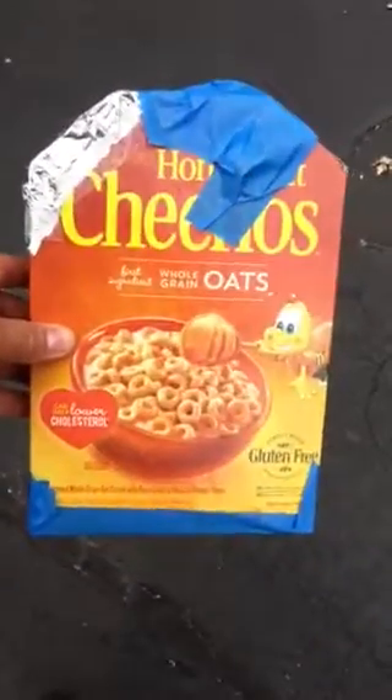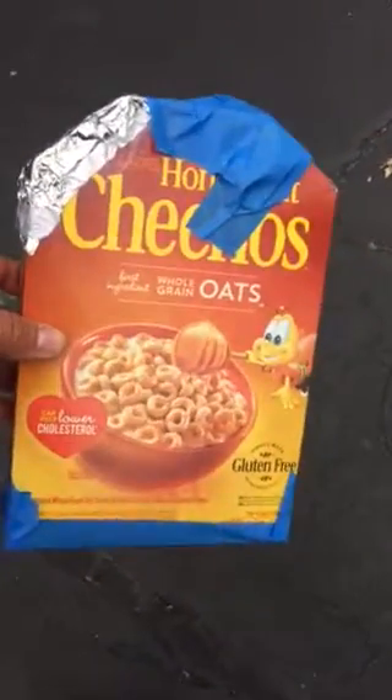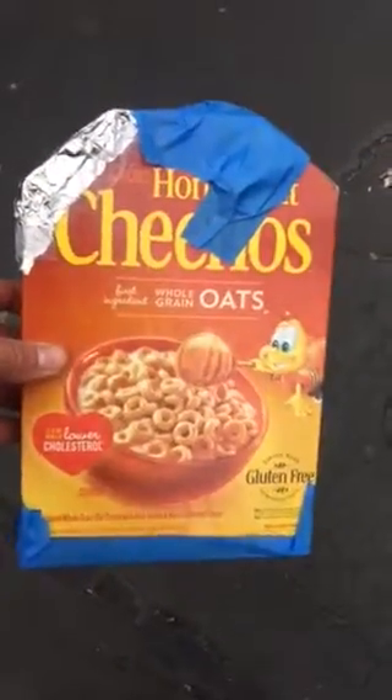Today here in Chicago we're having an eclipse. I made a simple eclipse viewing box out of my wife's Honey Nut Cheerios box — to her dismay. See that little pinhole right there, which the light goes through. When you get it all set up, you can see that little dot right there, which is the partial eclipse.